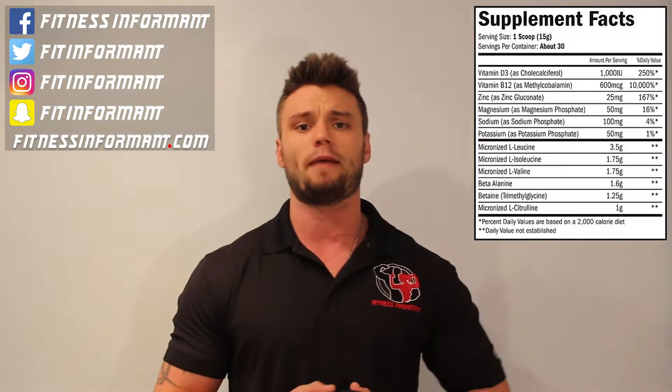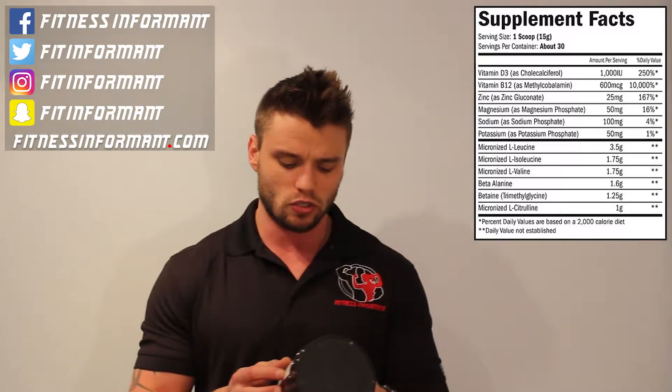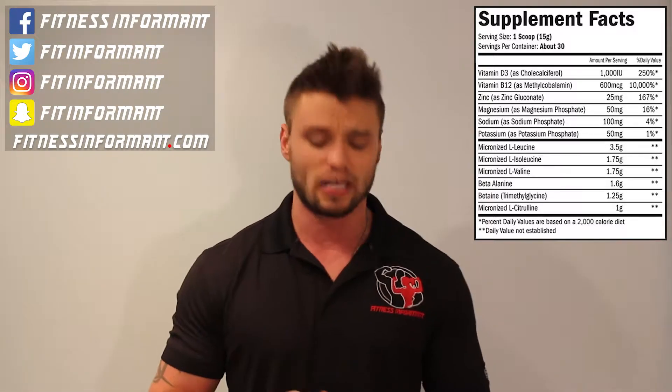You're also getting 1.6 grams of beta alanine per scoop, which helps with strength output and muscle endurance. And 1.25 grams of betaine, which also helps with strength output.